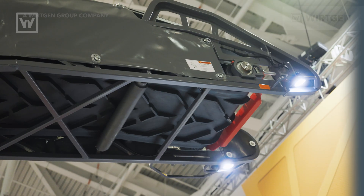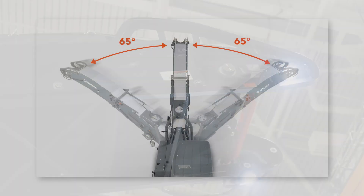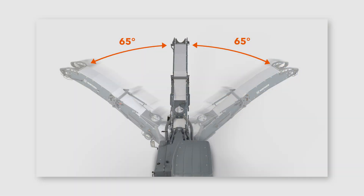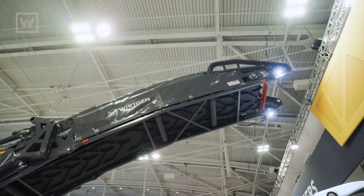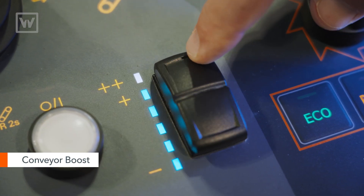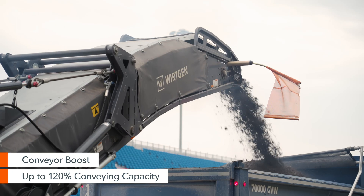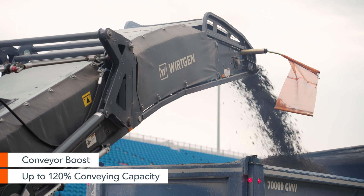Just like the big machines, the W150FI has 65 degrees of swing with the conveyor, so it makes it that much more maneuverable in tighter areas. With the conveying system we've also added conveyor boost — push a button and we get up to 120 percent conveying capacity for up to 20 seconds in case the truck's getting a little bit out of reach.